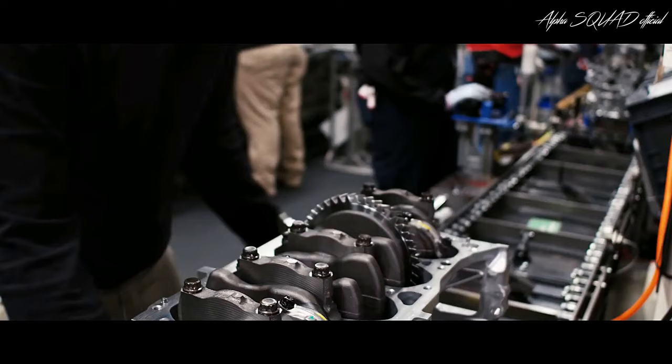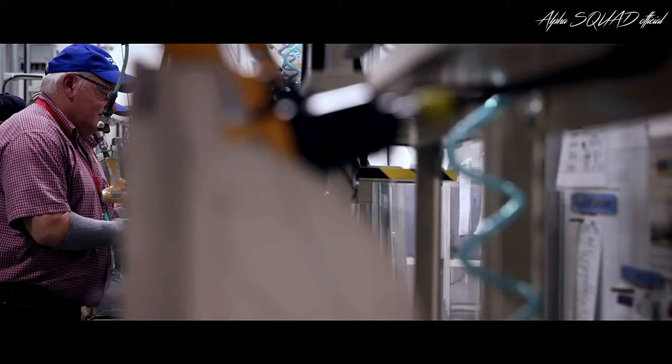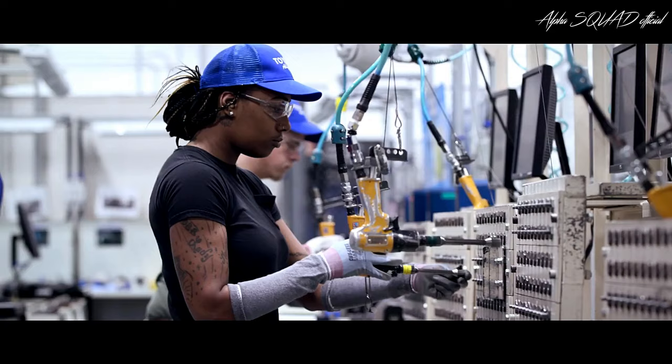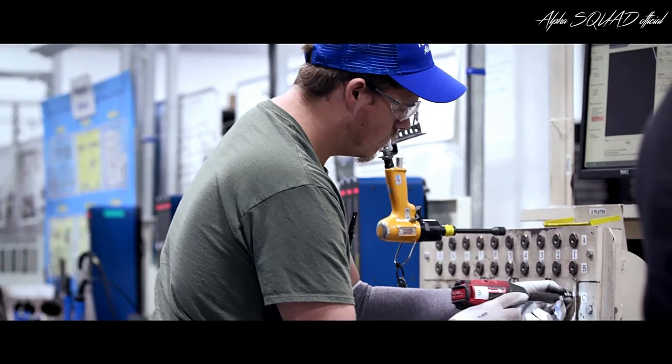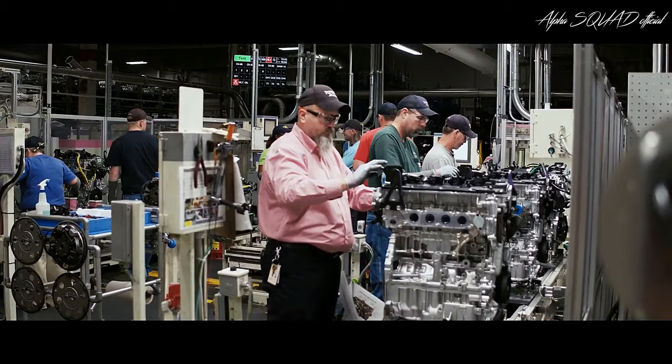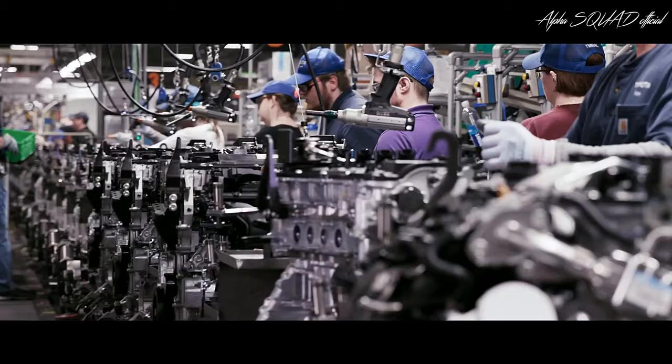There's no shortage of touch points with the engines. Even before they get started, team members across all Toyota facilities are required to safely and successfully complete thousands of build repetitions and must be able to perform multiple rotational processes in order to be officially certified to build Toyota engines. This means the human element during the entire process plays a very important role, which helps ensure each engine is a high-quality build.